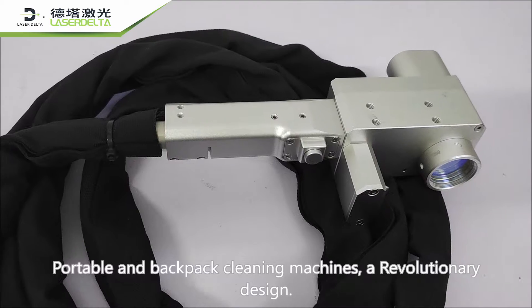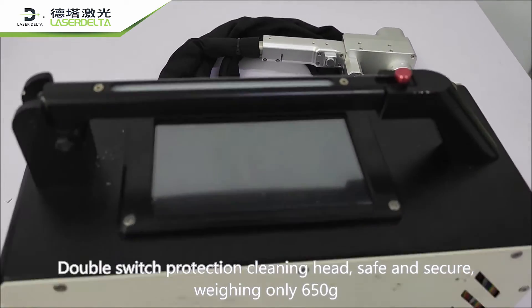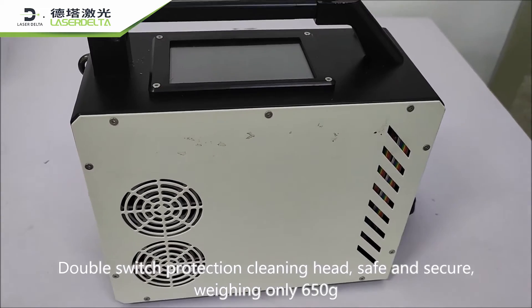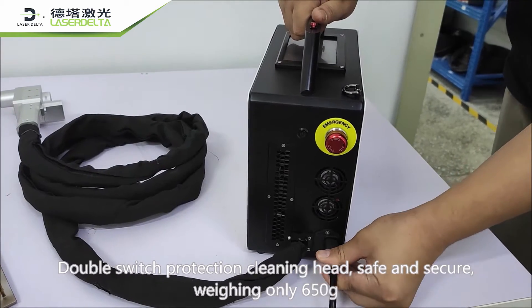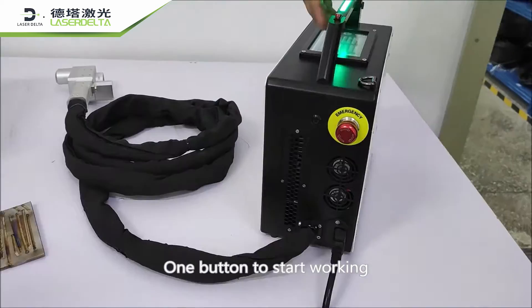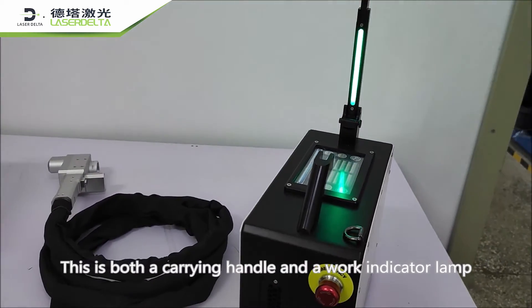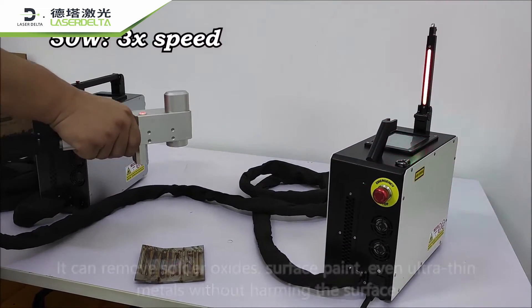Portable and backpack cleaning machines feature a revolutionary design with double switch protection and a safe, secure cleaning head, weighing only 650 grams. With one button to start working, the handle also serves as a work indicator lamp, and it can remove solder.